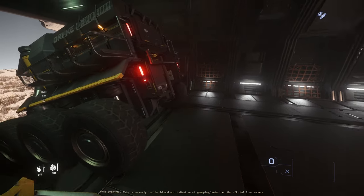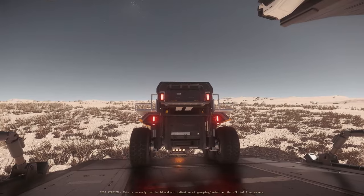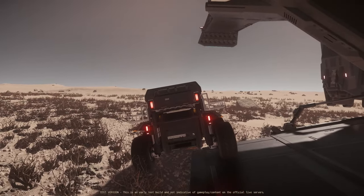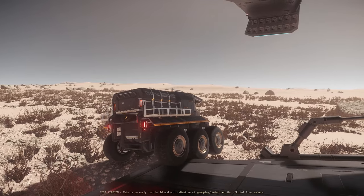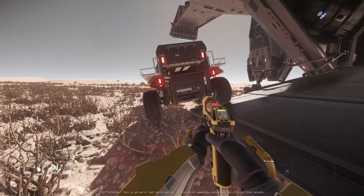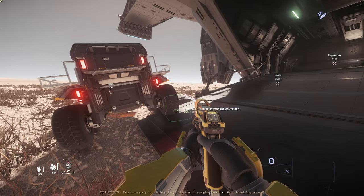Let's see a few more examples to prove that this works on the ground too. I'm going to quickly show you another way to use the ramp for this. It is the same method but I will park the vehicle a little differently, as you can see. First let's take the box from the Mule — and yes, it can be a little glitchy from time to time, but nothing too bad.